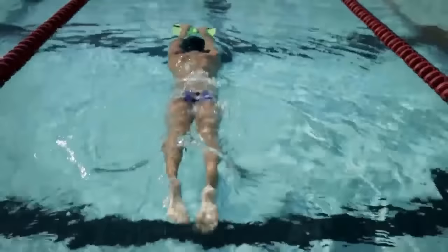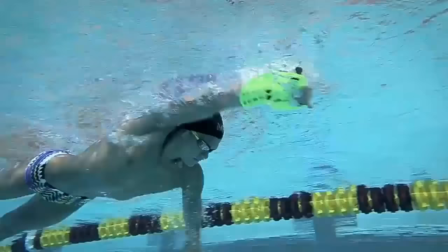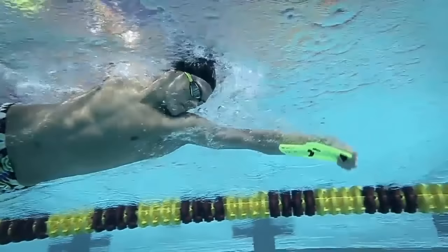One way we've used the paddle is what we call the reverse paddle — we have swimmers actually swim with it reversed. This really emphasizes the forearm, and particularly for sprint swimmers it opens up the recovery and gives them a quicker catch, which is exactly what we're trying to achieve with our sprinters.